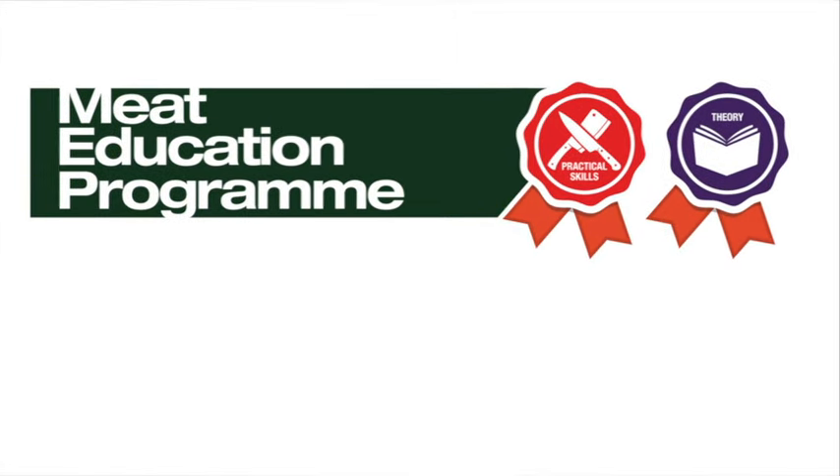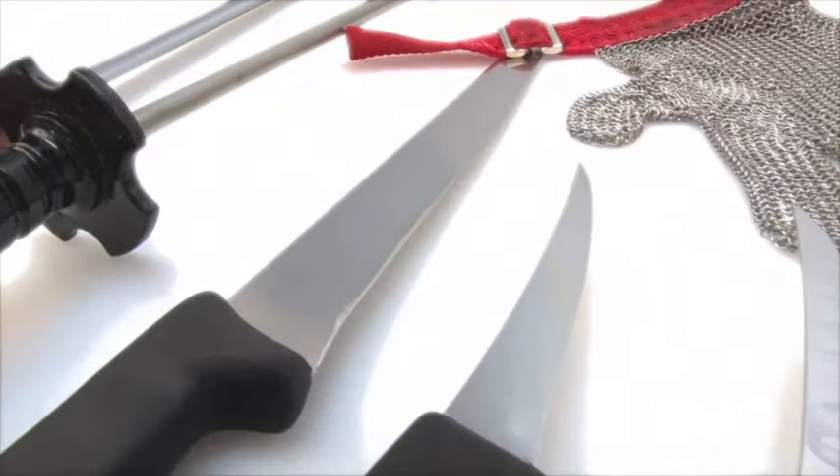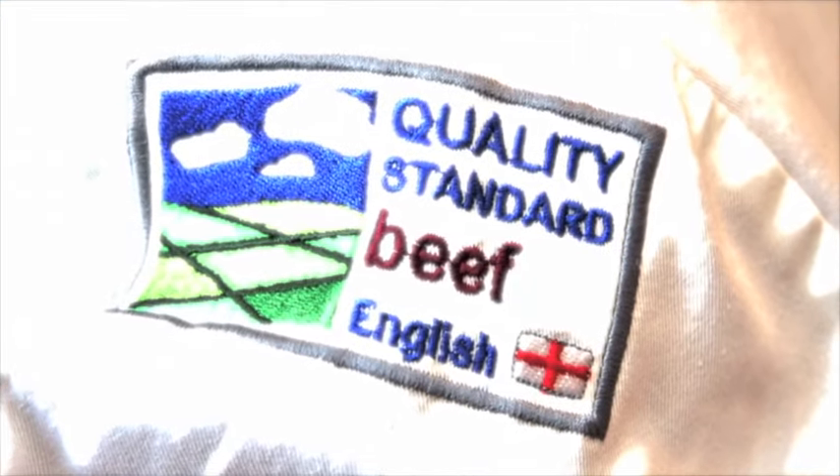This butchery demonstration video has been developed by AHDB Beef and Lamb as part of their Meat Education Program, an accessible and free-to-use educational resource. Full details of the program can be viewed at the end of the video.